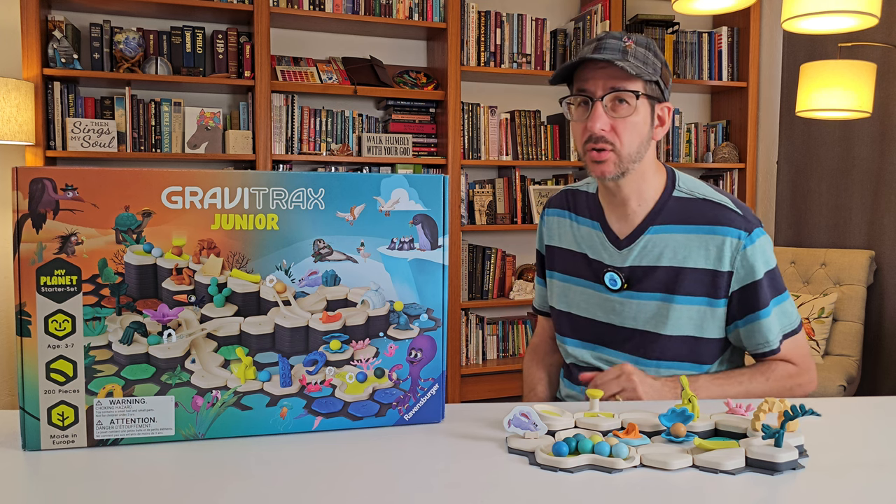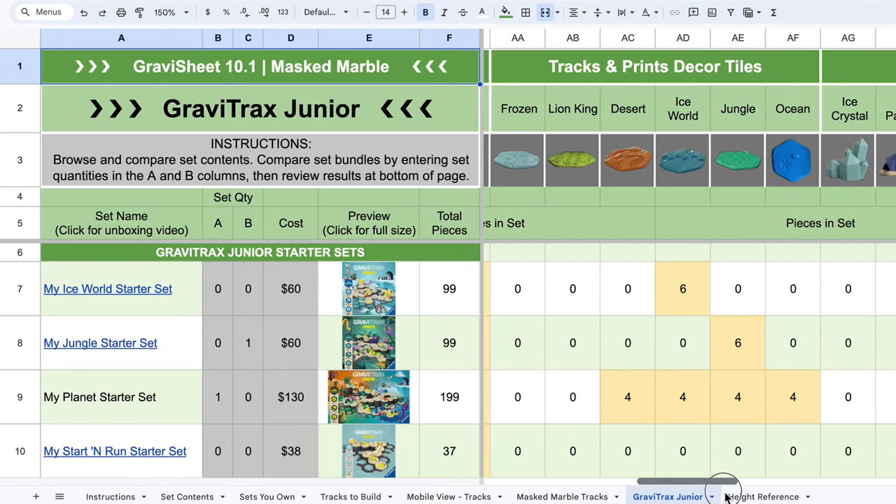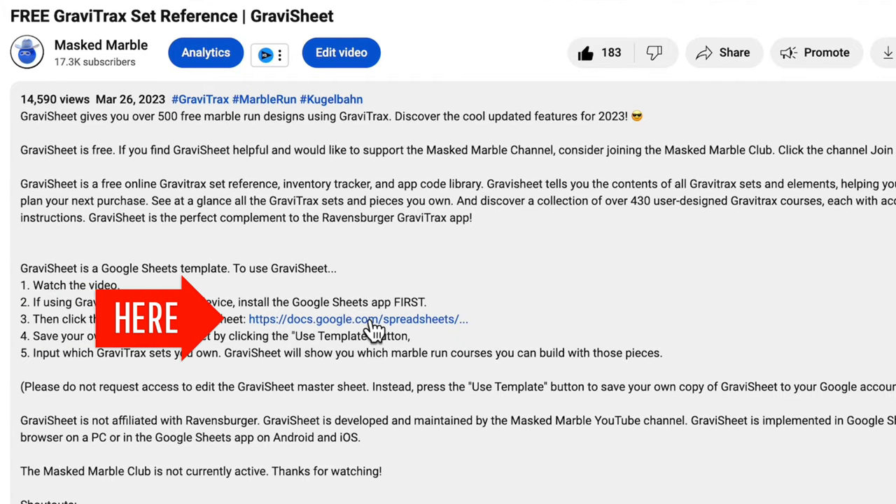GravaSheet is my free gift to you. It's online, it's free, and it resides in Google Sheets. To use it, follow the link in the description and hit the template button to get started.